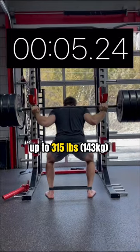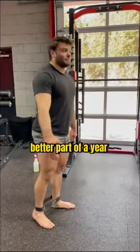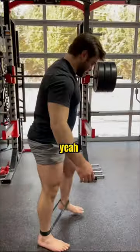That day we worked up to 315 pounds for a 10-second descent. Any knee pain at all? No — it's awesome. I've been waiting for that for like the better part of a year.